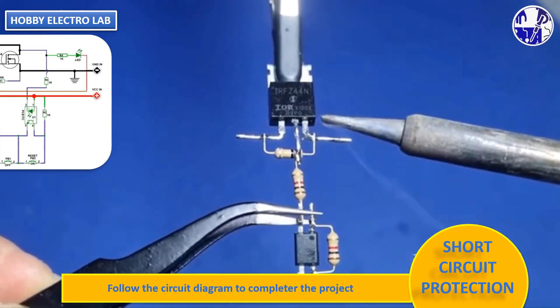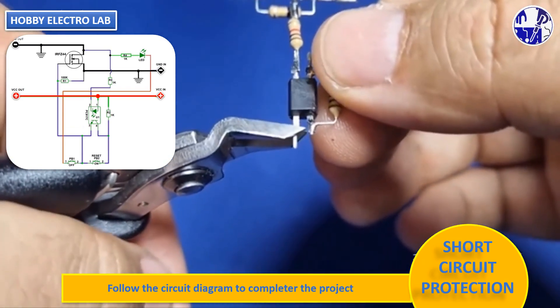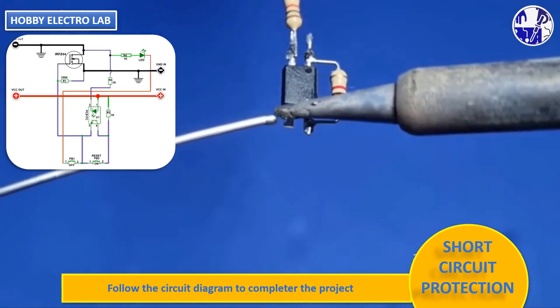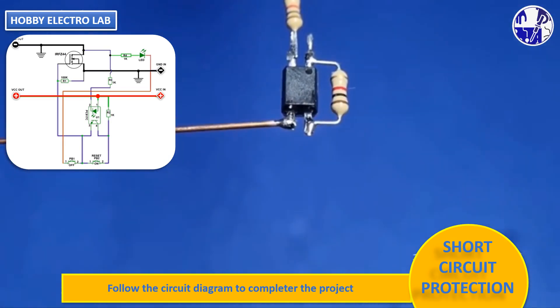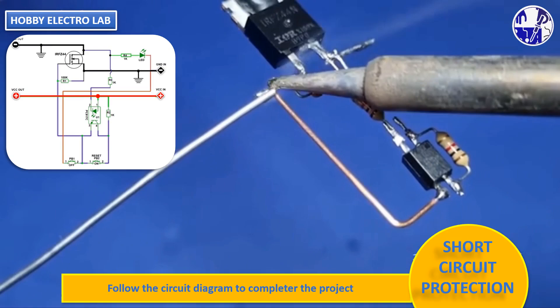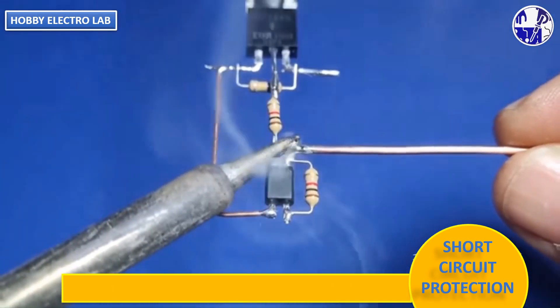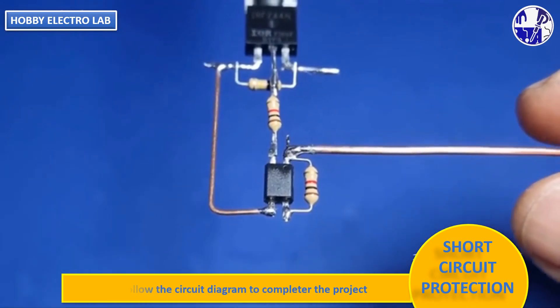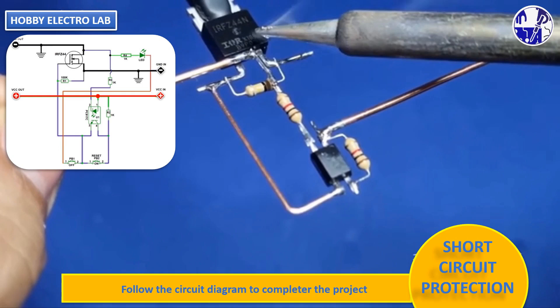Connect all the components according to the circuit diagram to complete the project. Make all wiring connections according to the circuit diagram, which will be shown somewhere near the end of the video.